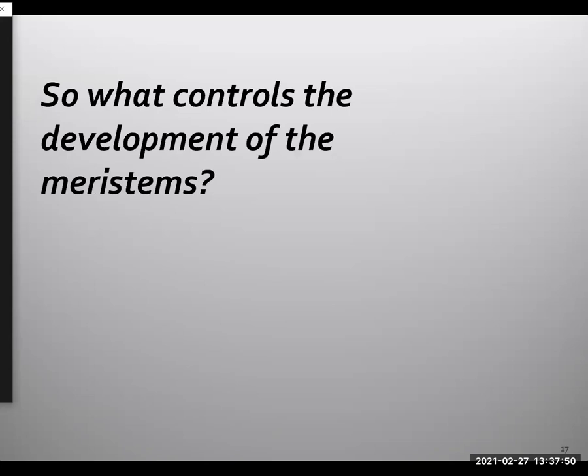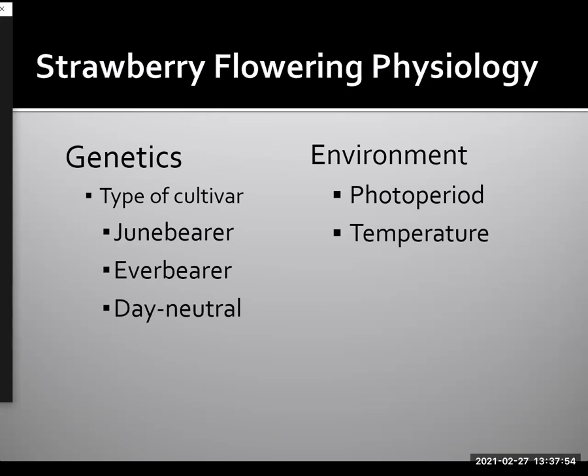So what controls the development of these meristems? Basically, it's controlled by both genetics and environment. Genetics would indicate what type of cultivar they are — traditionally we've had June-bearing, ever-bearing, and day-neutral cultivars. The environmental cues include primarily photoperiod and temperature. I would suggest that we don't use those terms — June-bearer, ever-bearers, and day-neutral — anymore, because the scientific literature indicates we essentially have two types: short day cultivars and long day cultivars. Our commercial strawberry cultivars are either short day or long day, and I think that really simplifies understanding the flowering physiology of the strawberry.